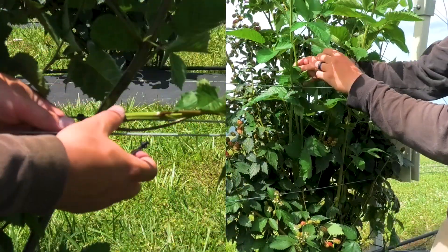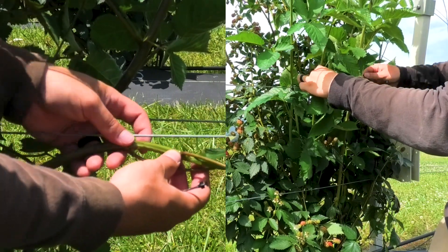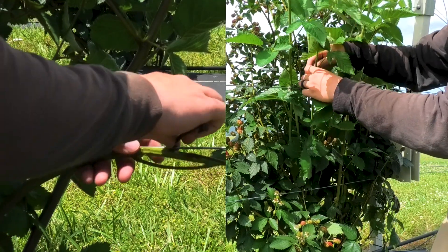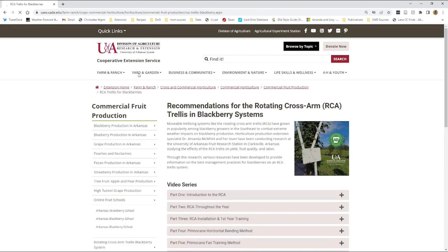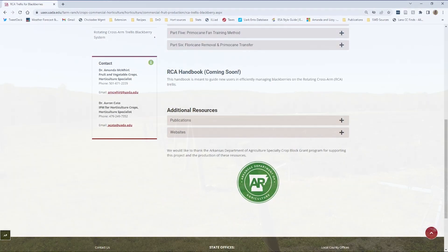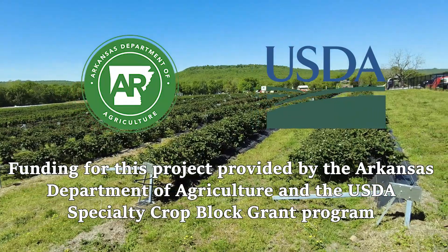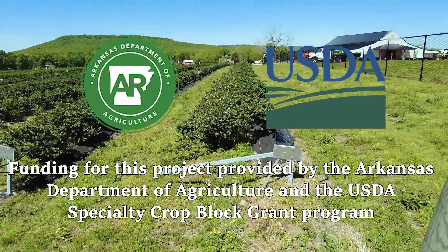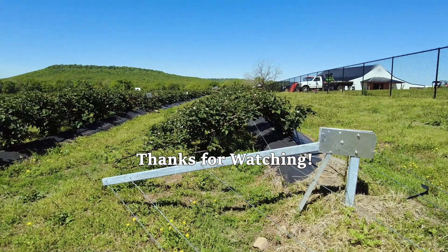Tune in for parts four and five of our RCA series, where we'll show you two ways of training two-plus-year-old blackberries on a rotating cross-arm trellis. Be sure to visit www.uaex.uada.edu/RCA for additional information and resources on using a rotating cross-arm trellis in blackberry systems. A special thank you to the Arkansas Department of Agriculture and the USDA Specialty Crop Block Grant Program for their support of this project. Thanks so much for watching!